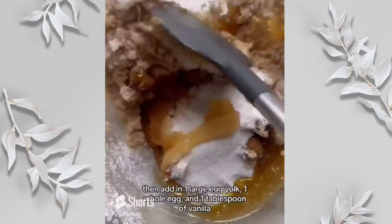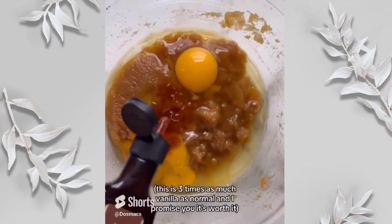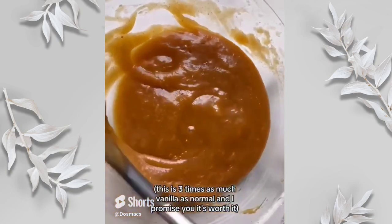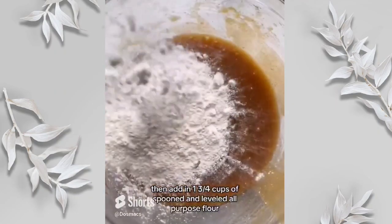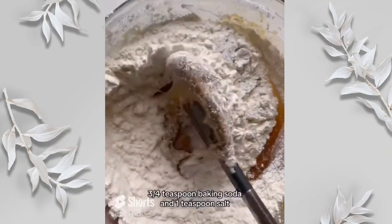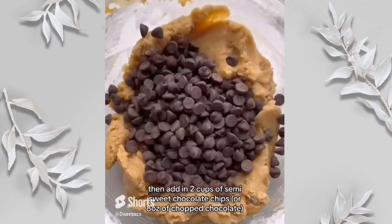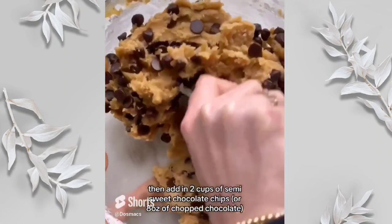Mix that until just combined then add in one large egg yolk, a whole egg, and a tablespoon of vanilla. This is three times as much vanilla as normal and I promise you it's worth it. Then add in one and three quarter cups of spoon and level all-purpose flour, three quarter teaspoon baking soda, and one teaspoon salt. Mix this until just combined then add in two cups of semi-sweet chocolate chips or eight ounces of chopped chocolate.